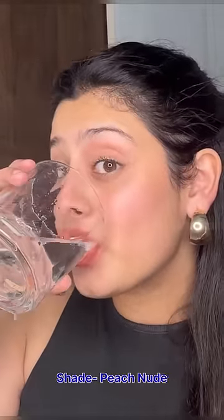I have tested it in different ways. As you guys can see, I am using water and there is absolutely no stain on the glass. And my lipstick smudge also didn't happen. I am going to use it regularly.